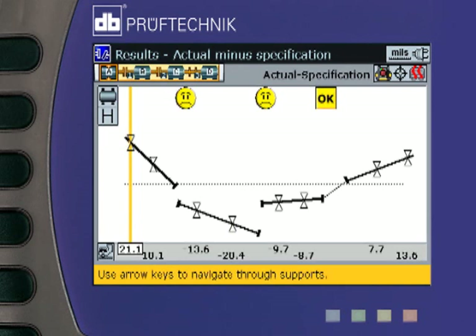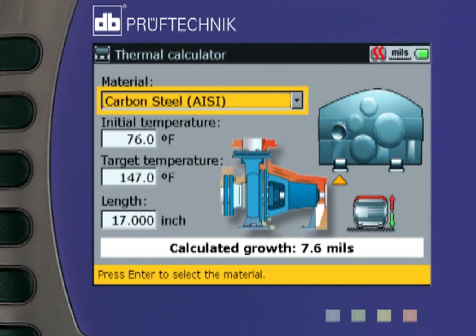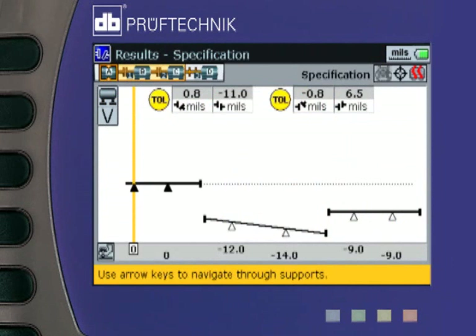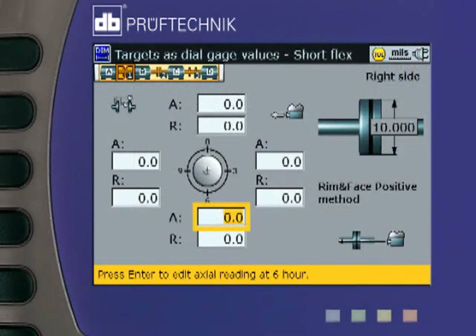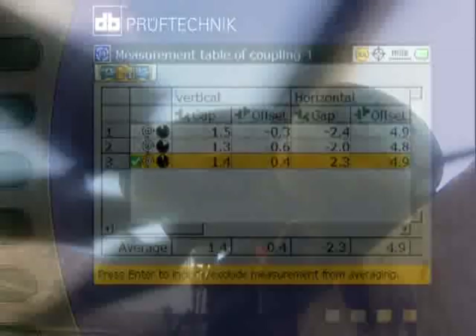Forget graph paper. If thermal growth is unknown, RotoLine Ultra features a built-in thermal growth calculator that will compute the growth from the observed change in temperature, dimensions, and materials involved. RotoLine Ultra allows you to view a graph to scale of your desired target alignment. These target specifications can even be input in dial indicator formats. RotoLine Ultra allows you to take highly accurate and repeatable readings even under conditions of extreme vibration, air density variation, and temperature change.